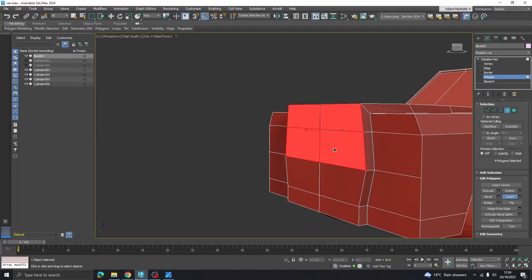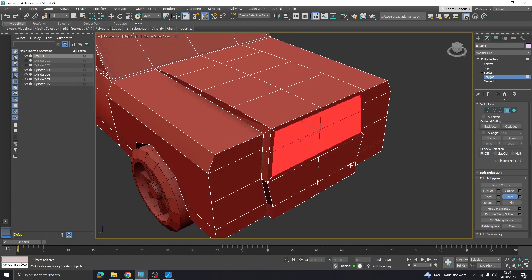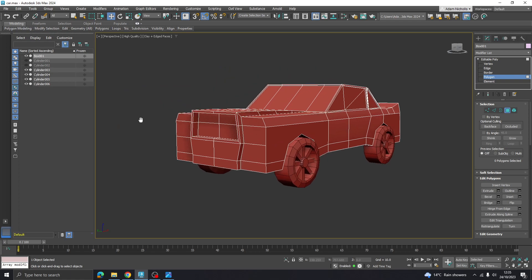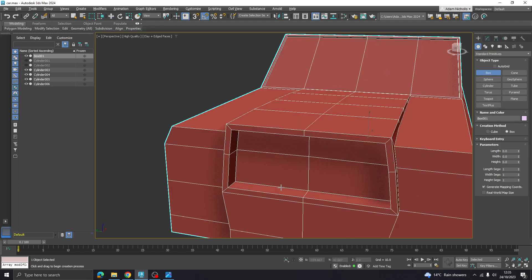We want to do an inset here, and then of course that needs to extrude in a fair bit. I think similarly to where I did the wheels - where we did those parts out of another shape - it's sometimes easier to do that. So I'm going to get another box.